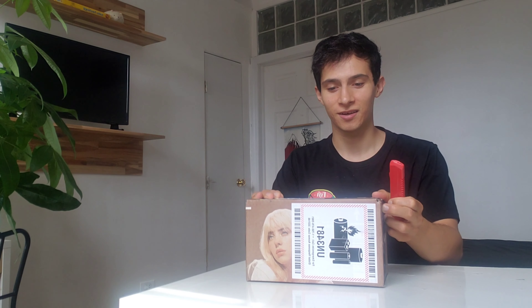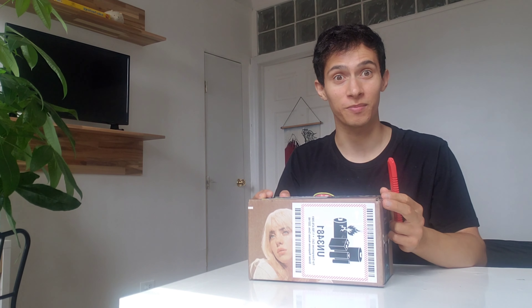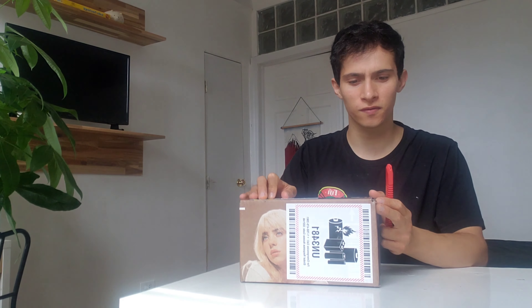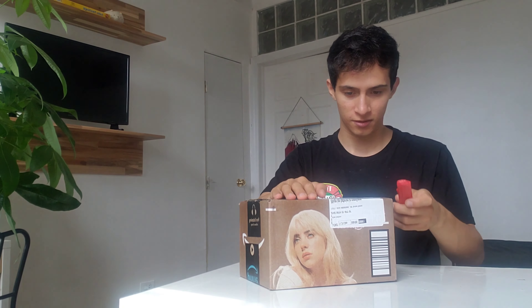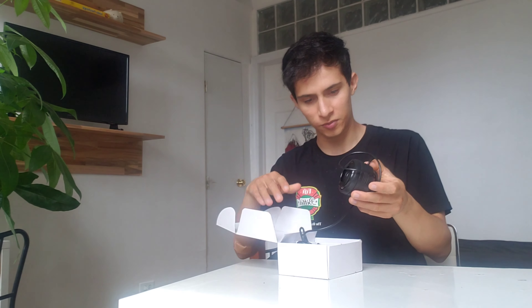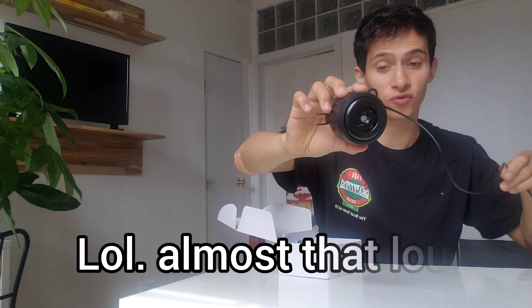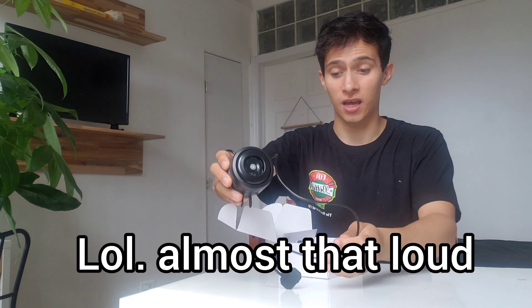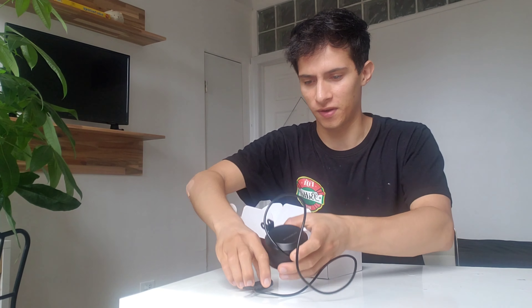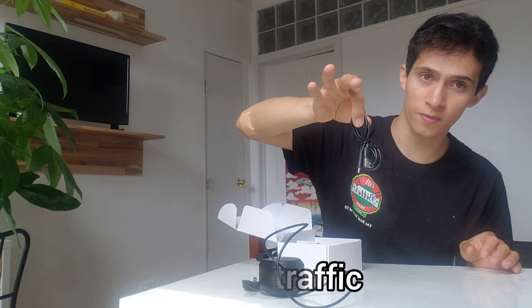I'm very excited about this package because it's gonna help me a lot — I saw it on a video I really liked. This is a horn that is pretty loud, really loud, so it's gonna help me a lot with all this traffic, you know, New York City. It comes with a USB cable.